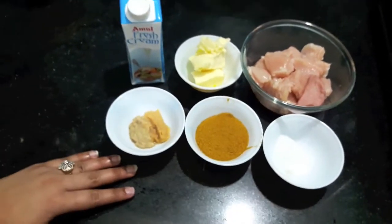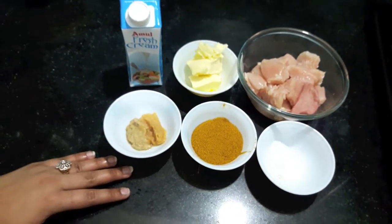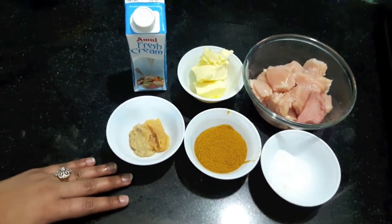Hello and welcome to my channel Shifa's Kitchen. Today I am going to show you how to make Gilly Zika style Afghani Malai Tikka.